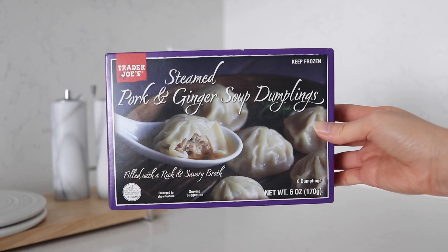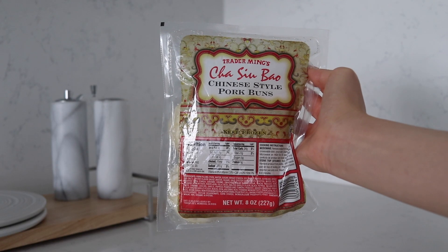Dumplings, wontons, soup dumplings, bao, and siu mai. Trader Joe's has it all. But are they any good? We'll find out as we try them in today's video.